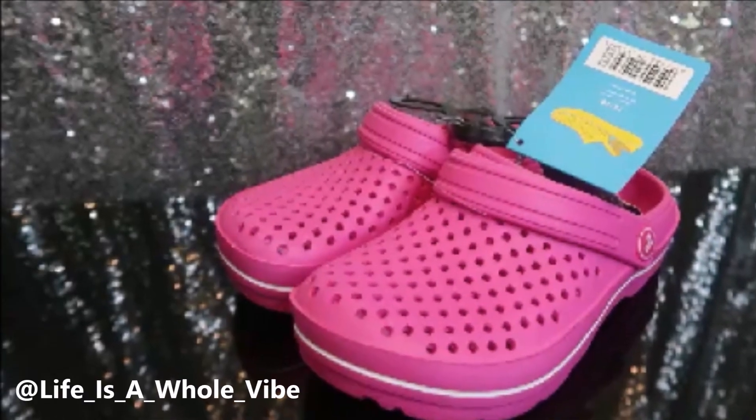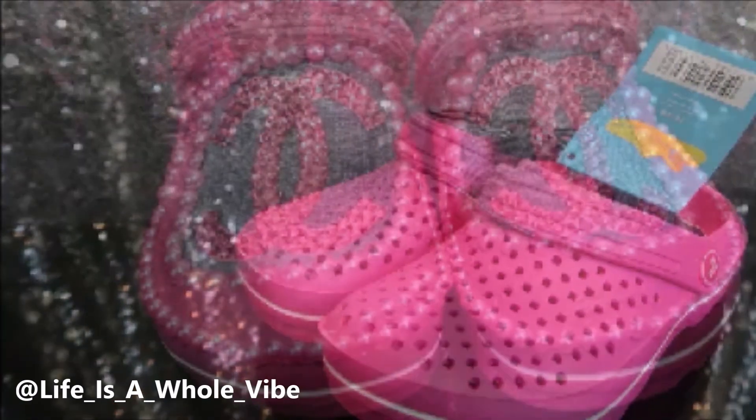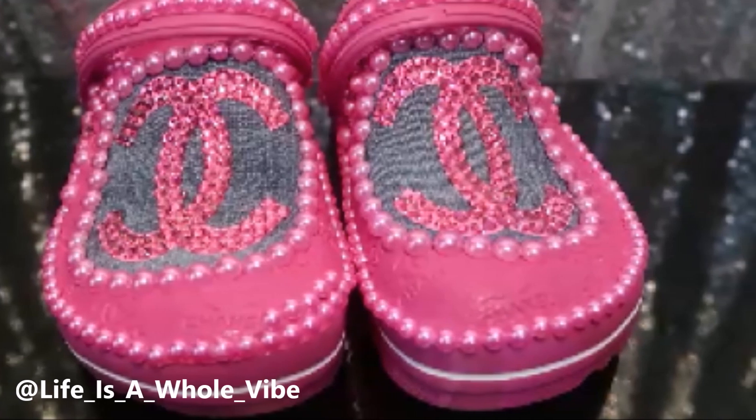If you'd like to see how I'm going to transform these little $5 drugstore knockoff crocs into these lovely kids rhinestone and pearl embellished crocs, keep watching this video.